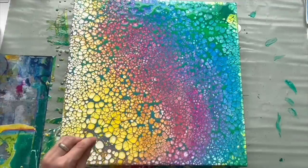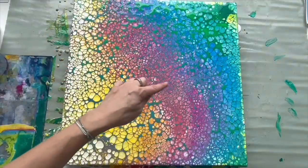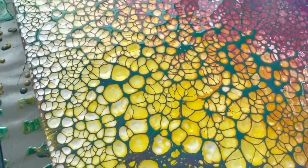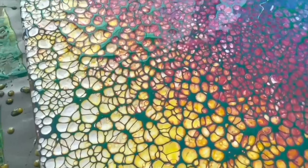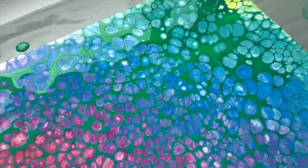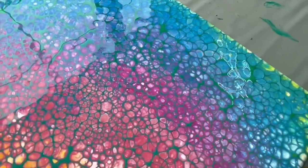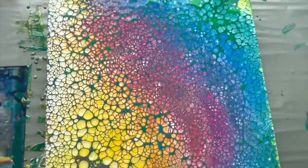Wow, and look at that — I absolutely love these cell formations! I'm gonna show you a little detail: look at these cell formations, they might grow a little bit more or stretch a little bit while they're drying. But it will be a perfect background for my future idea, so I'm gonna let it dry for about a week — it needs to be completely dry before I start working on this amazing background.